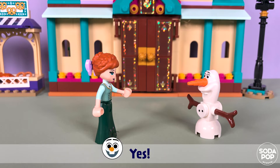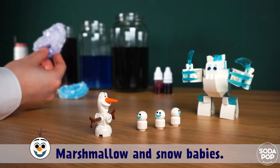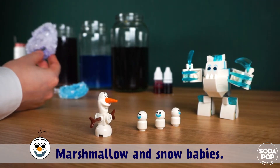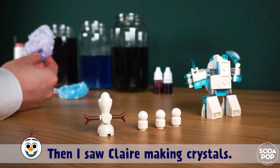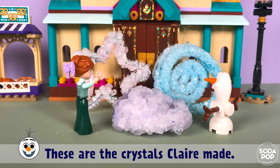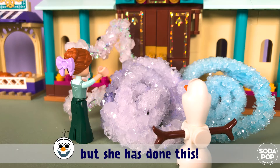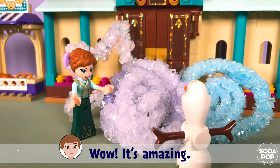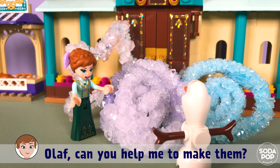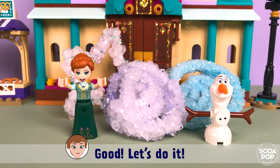Yes! How? Yesterday I was playing with marshmallow and snow babies, then I saw Claire making crystals. Come here, Anna. These are the crystals Claire made. She does not have any special power, but she has done this. Wow, it's amazing! Olaf, can you help me make them? Of course! I really really want to make them too. Good, let's do it!